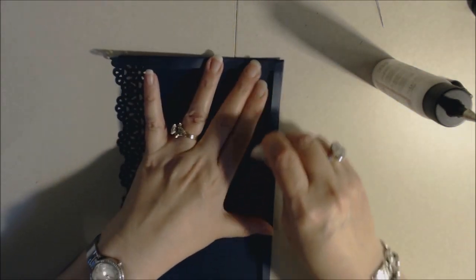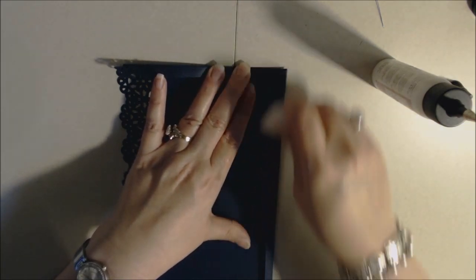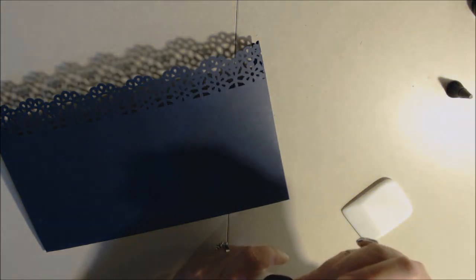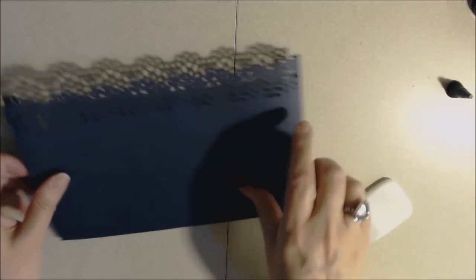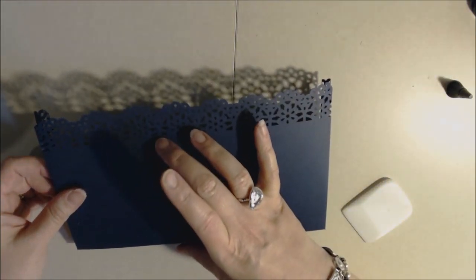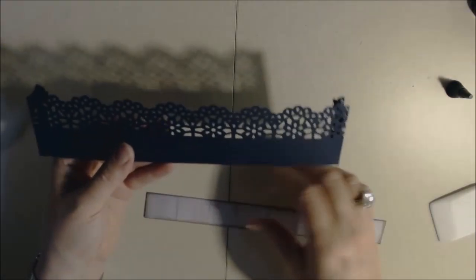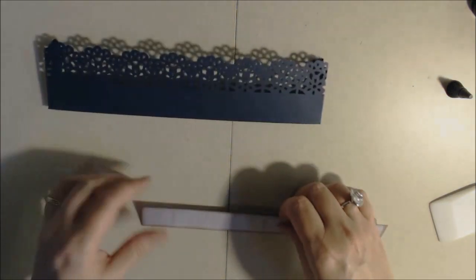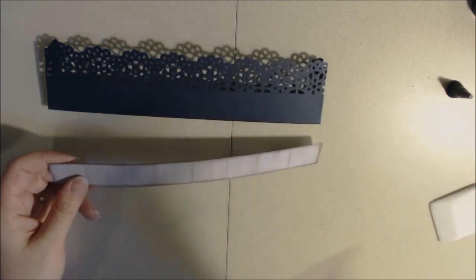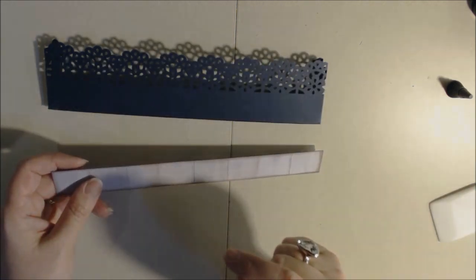Go ahead and burnish it again. That's going to be our larger pocket on the opposite side. I need to decide what kind of decorative paper I want to put on. Depending on how large your punch was at the top, that will determine how much decorative paper you're going to need.